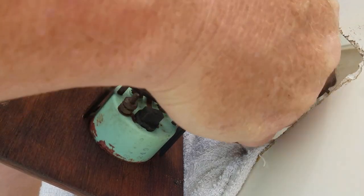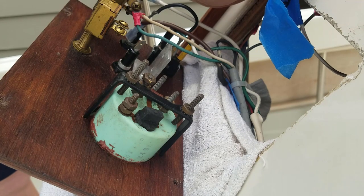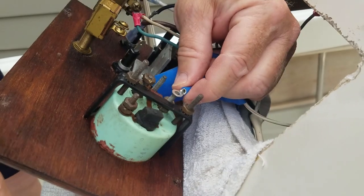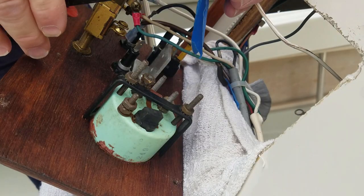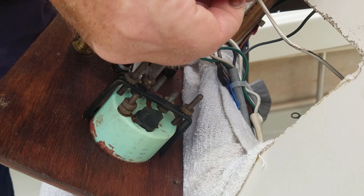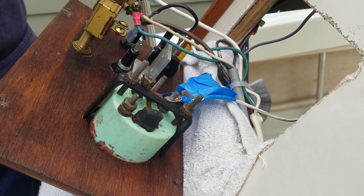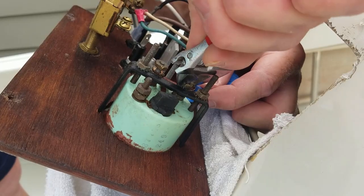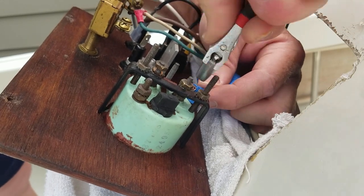I've got to get this spliced in. I want to find a connector of the appropriate size for this bolt. And look at that — perfect, right? So I'll just twist this up, shove that on, and crimp down on that really good. That's not going to come off. So that's going to go on there. That one's done and it's nice and snug.